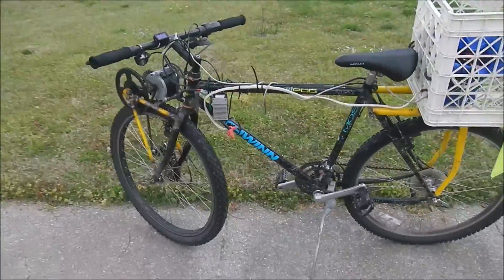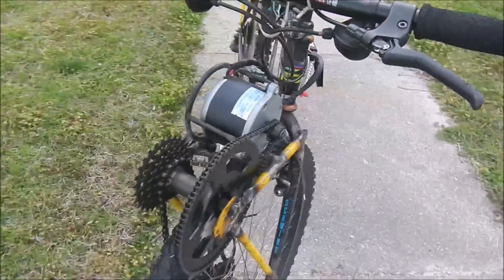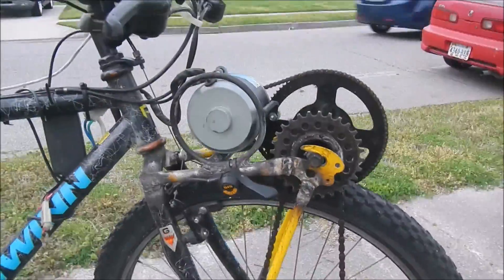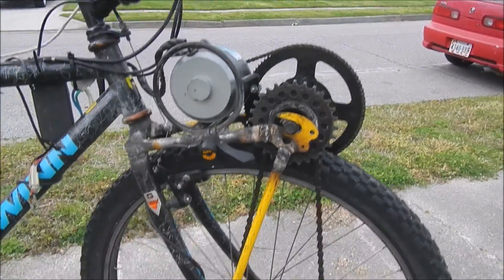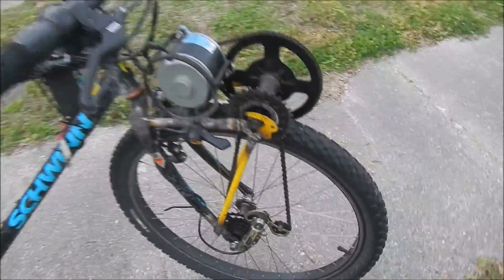So I wanted to make an update on the electric bike. I've got the motor a little bit quieter, and the chain isn't rubbing on the frame as much. I've also changed the derailleur so that now we're in a higher speed, so the motor can go a little bit faster.